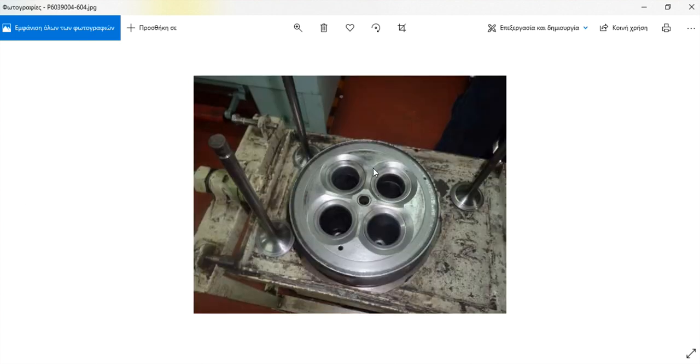After lapping the surface, if a valve is in acceptable condition you can reuse it; if not, replace it. In our case here, we have excessive wear in the valve spindle, so we will replace the valve, new valve guides, and new valve seats.